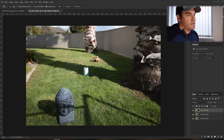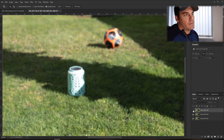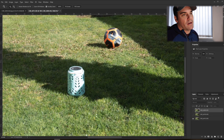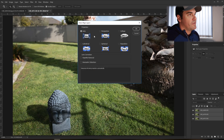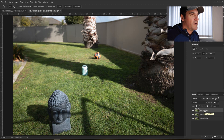The top layer is the foreground — the Buddha head is nice and sharp but the background is soft. If you turn the top layer off, the lantern becomes sharp. If you turn the middle layer off, the soccer ball becomes sharp. I'll turn them all back on, hit Control-Zero to zoom out, then select the top layer, hold shift and select the bottom layer. To make sure all layers are aligned, go to Edit, Auto-Align Layers, leave it on Auto, and hit OK. Photoshop does its thing.